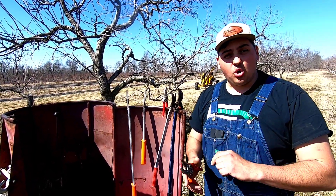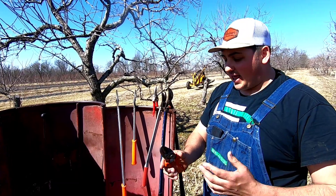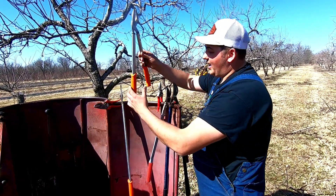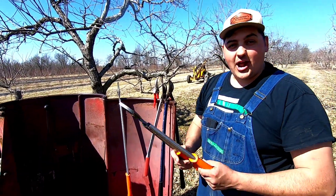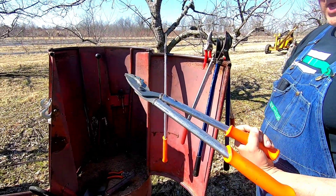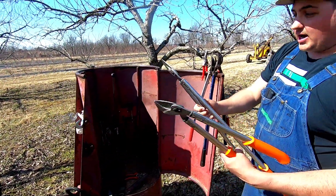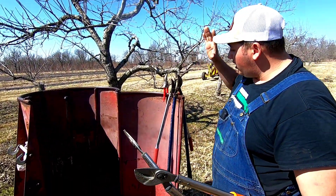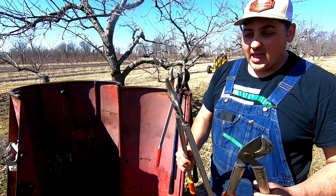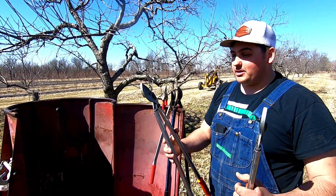The nice thing about these anvil pruners is that even after a few years of use, even though the blade gets dull, it still makes a really, really clean cut — nothing hanging — because it cuts right down the center. We also got the Lo loppers, which are absolutely amazing. We got the 20-inch pair and the 30-inch pair. Even though Falco and Hancock are still really good brands, we never use them anymore — we always use these Lo hand pruners and loppers.